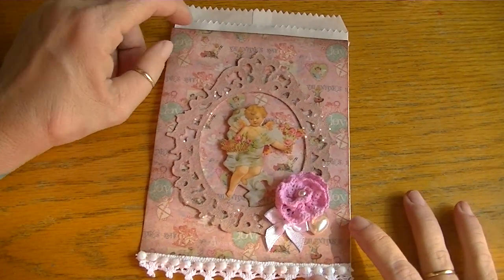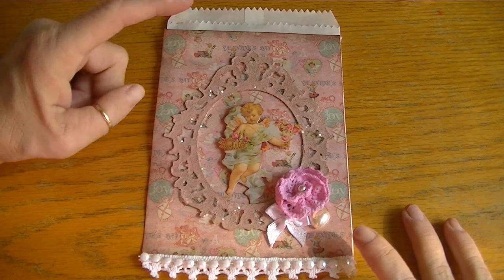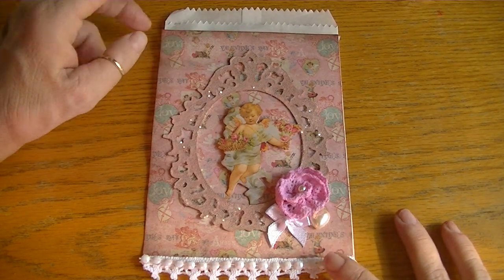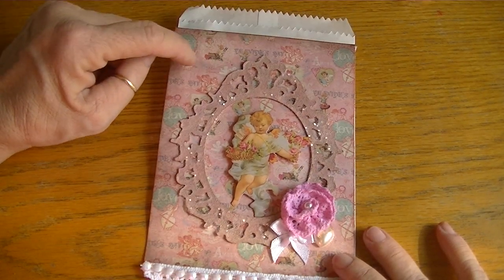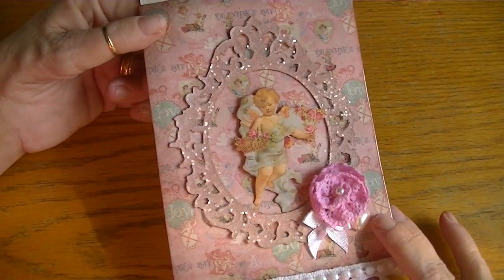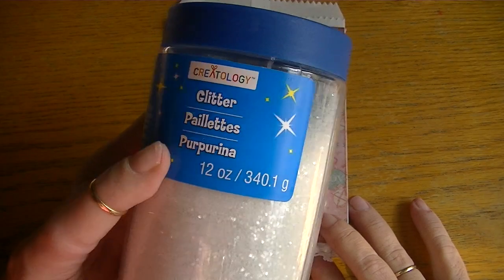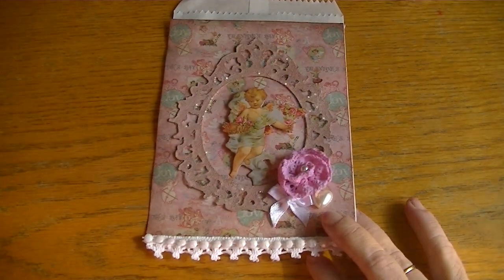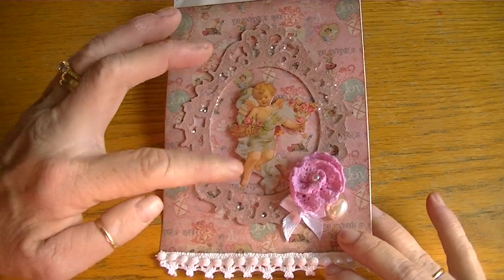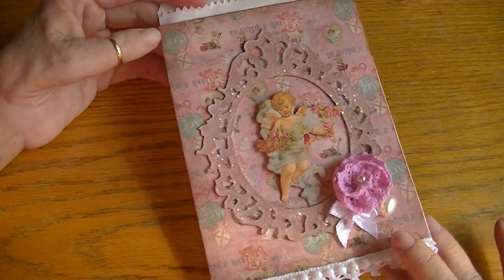For the second bag I also used the Vintage and More paper, and I used a Tim Holtz Sizzix die — I believe it's called the Ornate Frame. I cut it in chipboard, then used my Heidi Swapp Color Shine spray in Blush — the perfect color for this paper, it just worked really well, so rather than painting it I just sprayed the whole thing. Then I used my Creatology glitter from Michael's, went over the frame with Scotch Quick-Dry glue, and sprinkled the glitter. It came out really sweet — the glitter just really pops.